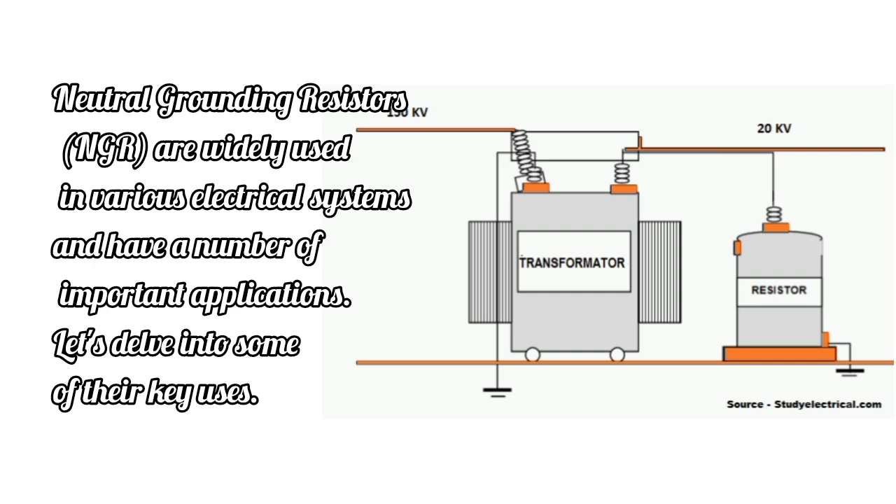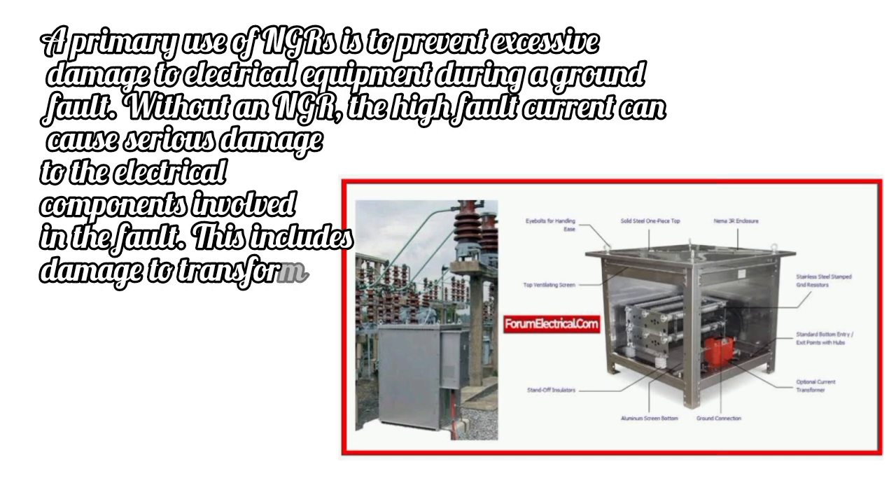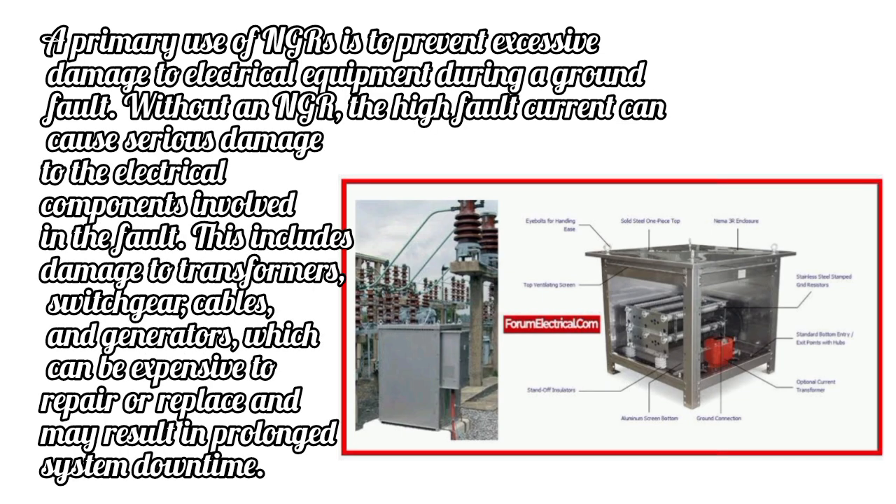Neutral Grounding Resistors are widely used in various electrical systems. Prevention of Equipment Damage: A primary use of NGRs is to prevent excessive damage to electrical equipment during a ground fault. Without an NGR, the high fault current can cause serious damage to electrical components involved in the fault, including transformers, switchgear, cables, and generators, which can be expensive to repair or replace and may result in prolonged system downtime.